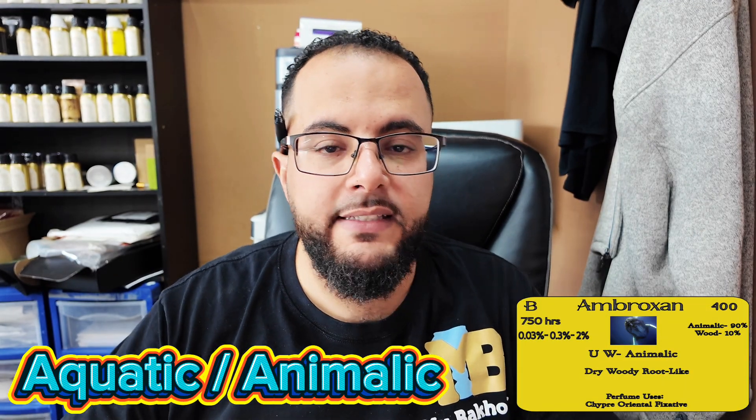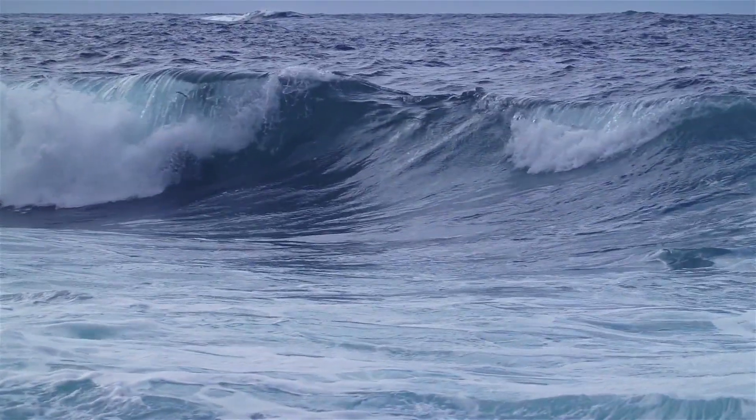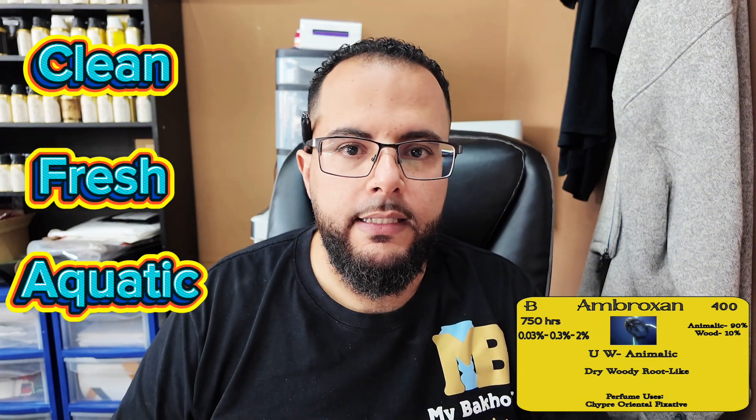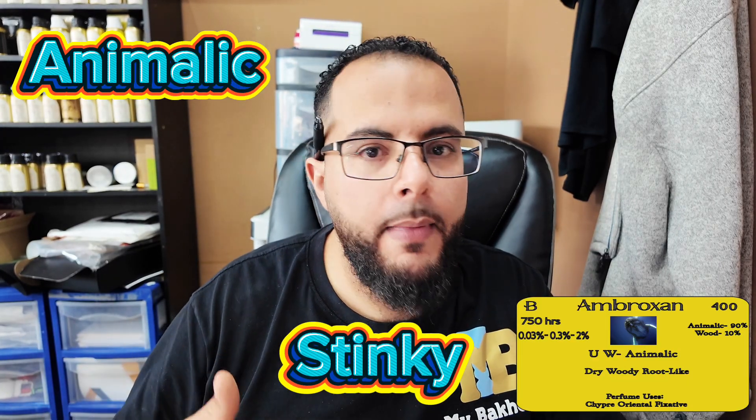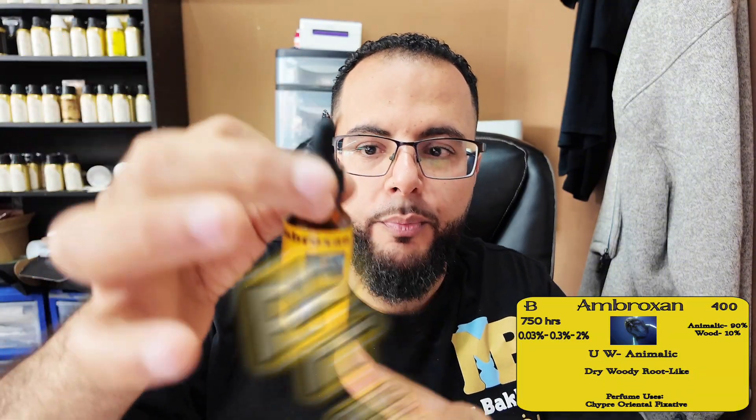This is going to be an aquatic smell. It's considered an animalic smell. This is going to be very oceany — it smells like water. This is going to be the smell that comes from ambergris. And it has a clean, fresh, aquatic, maybe slightly citrus — not so much — but it's considered an animalic. When we think animalic, we think it's going to be a stinky smell, something like a farm, but not this. This is going to be very pretty, very beautiful.